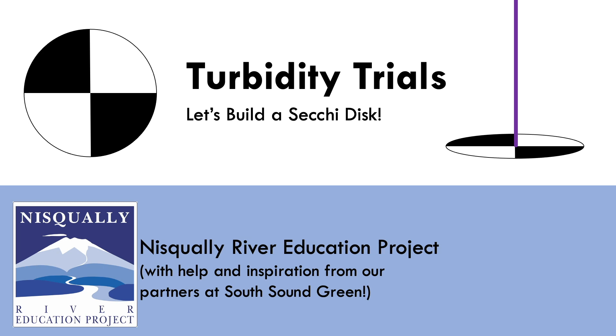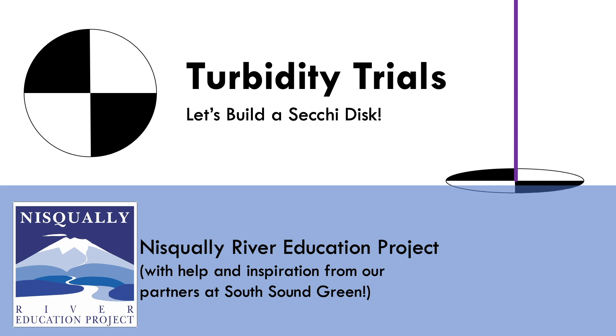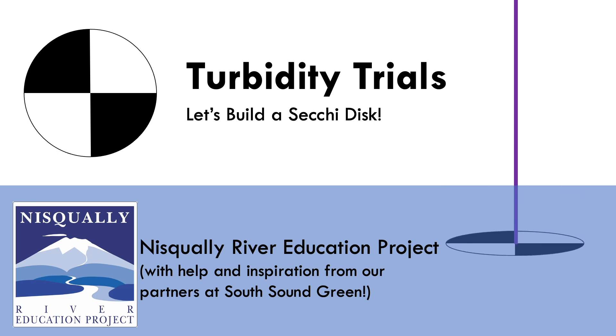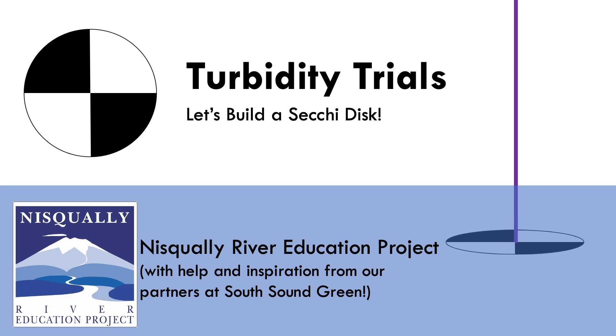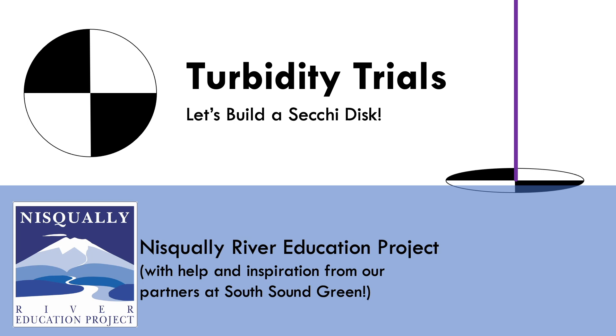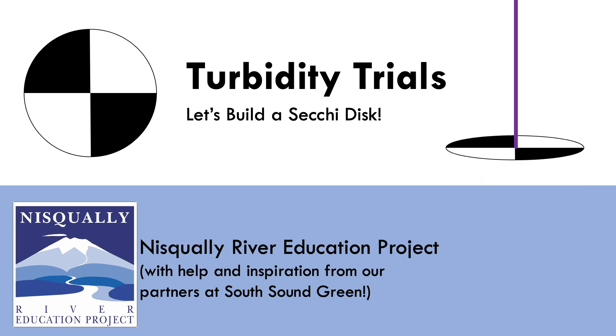Hi, I'm Julia with the Nisqually River Education Project, and today we're going to be creating and then testing a tool that scientists use to measure the turbidity of water. Turbidity just means how clear or cloudy a water sample is. Let's get started!